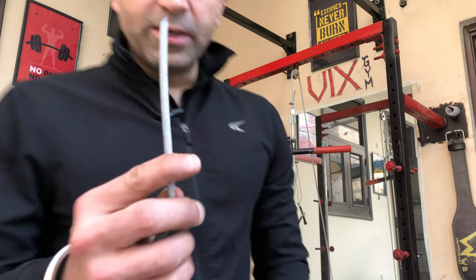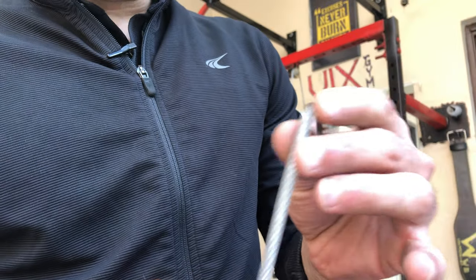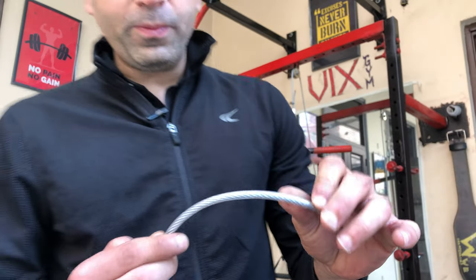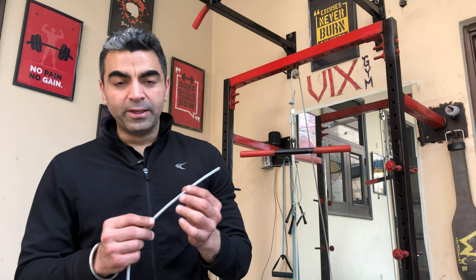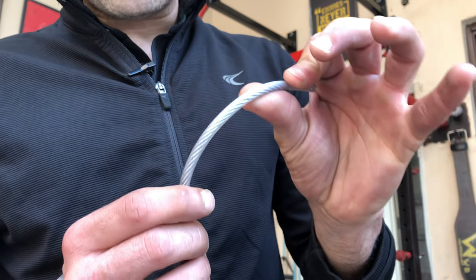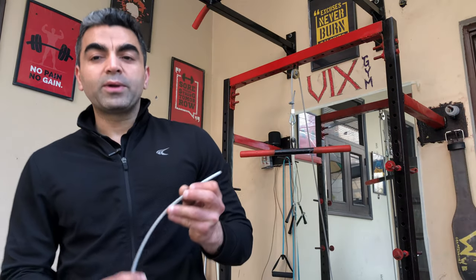If you see clearly, this is a 4mm wire rope with 2mm of plastic covering on it, making a total of 6mm rope. Try to pick a rope that has a plastic covering — it will be better for you because the friction will be less and it will move more smoothly.